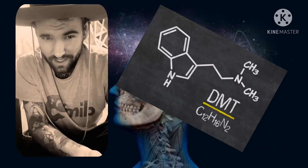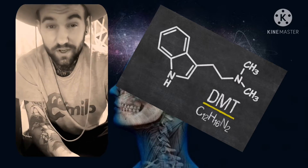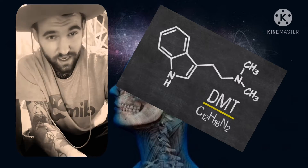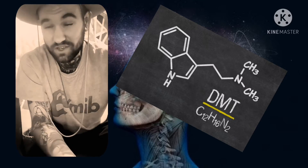I'm starting a new series which is going to involve different methods of extracting DMT. This first video will be a salt extraction, which I did get from DMT Nexus. I will leave the link to the tech in the description below.